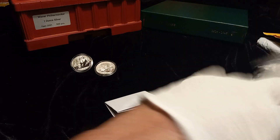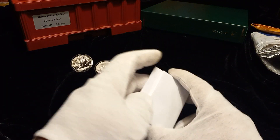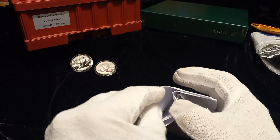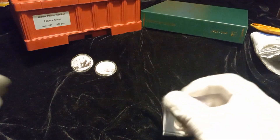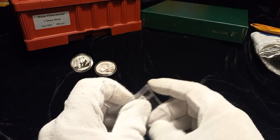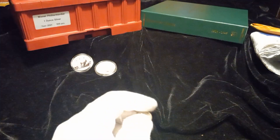Daniel has some of the best packaging there is, which is a good thing. CoinHELPu — they care about your coins arriving safely. And what we have here is the last coin I need to fill my album and finish off the set.